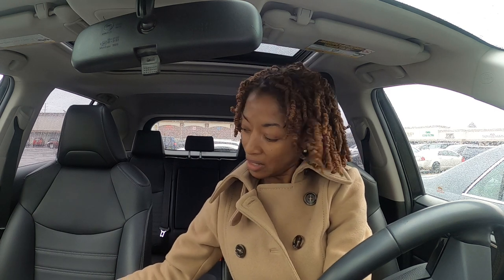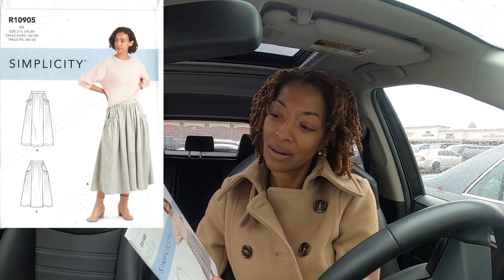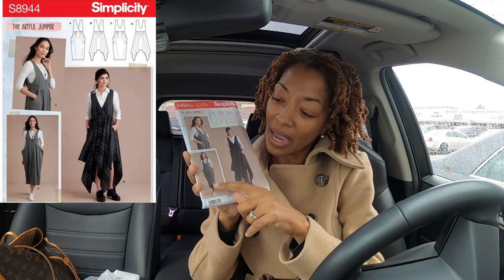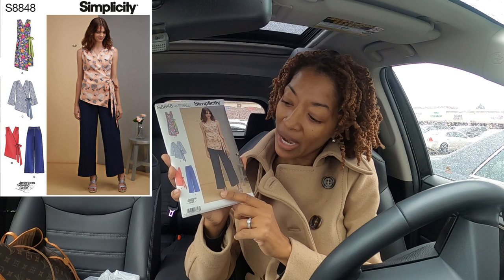I was able to get every pattern I wanted — there were three. The patterns I picked up are Simplicity 9180 — I like the skirt. The second is Simplicity 8944, and I like view C. I can actually see myself lengthening that one to go down closer to the ankles. And the last one is Simplicity 8848 — I saw Viv Mom make this one and I like the pants, the length on the pants. I thought that might be cute in denim.